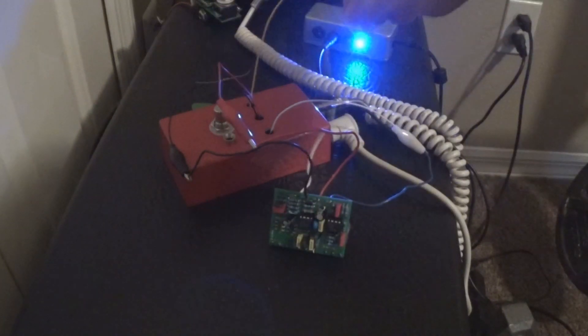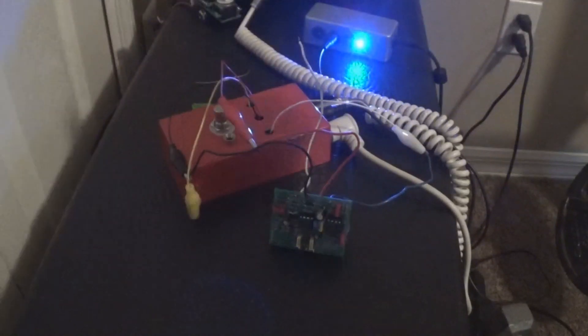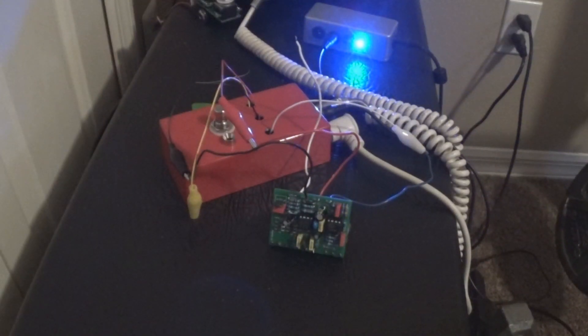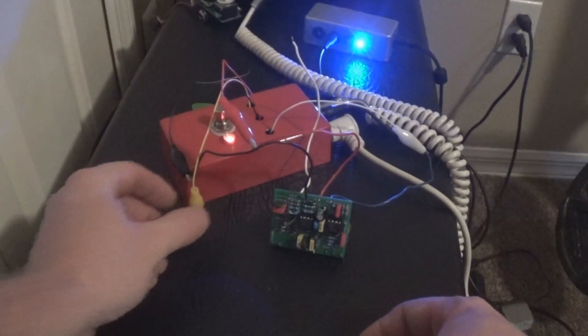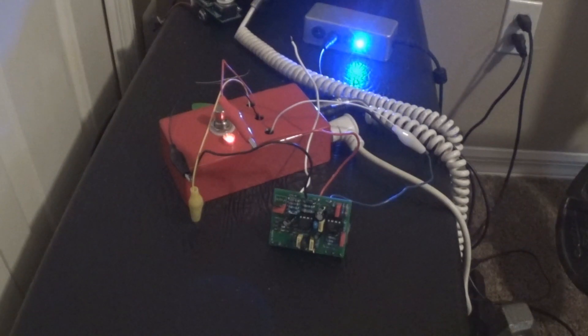Let's take my output lead off - we're just going to use it as a probe. Turn the effect pedal on. Obviously no sound, good thing. So let's take a look at where we can get some sound off of this.